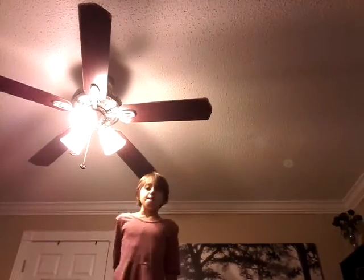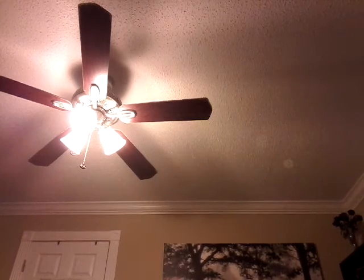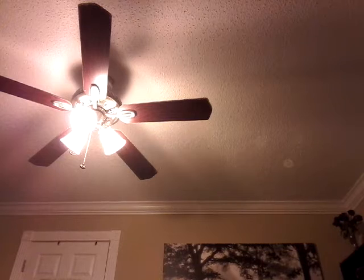Hi guys, we're gonna be doing a video. I'm gonna show you an easy roll. First, what you want to do is put your hands up.